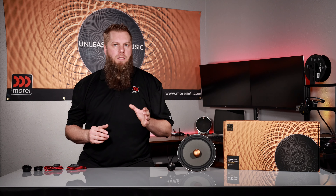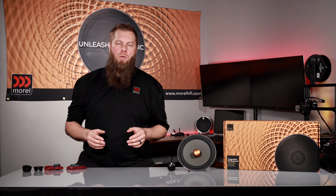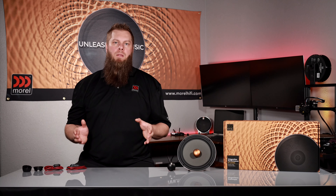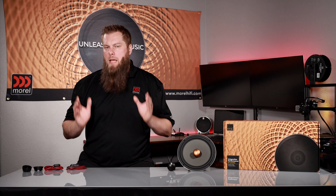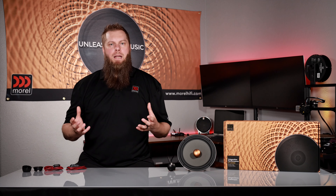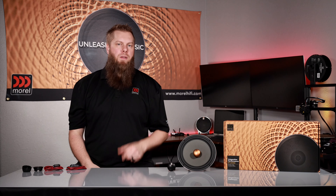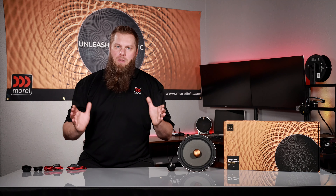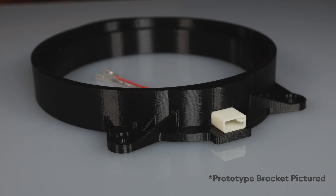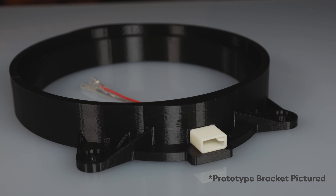With a robust 100 watts RMS and 300 watts peak, you can add bigger amplification with the MPS 4.400 or 5.950 and really gain some output. This component set has a spectacular 40 hertz to 20,000 hertz frequency response to give you that full body sound that you're missing from your factory audio system. Another cool feature of this set is utilizing vehicle-specific brackets — in coming months, brackets will be available to mount these speakers in factory locations to help further simplify your install.